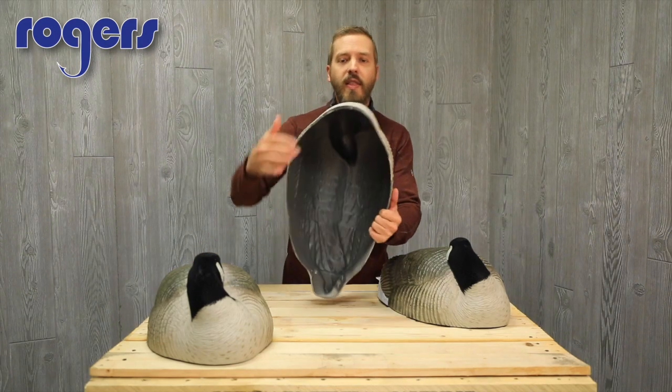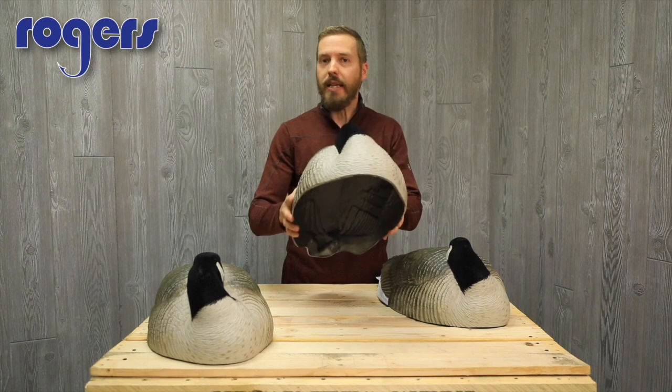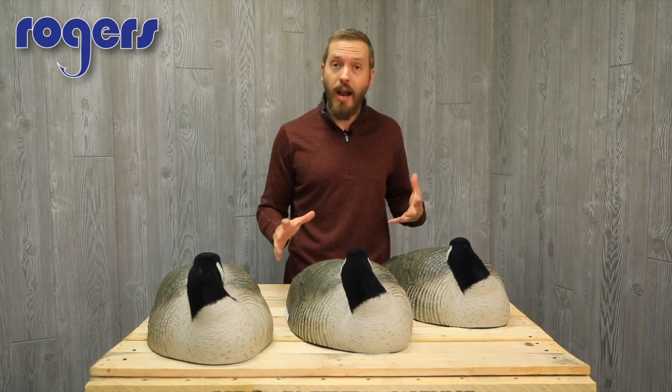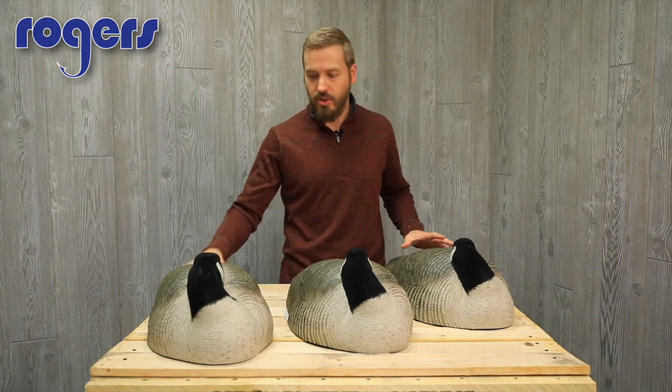They've got a nice thick plastic to them, so they're not really lightweight but they're not heavy either — kind of that happy medium. So they sit low to the ground, they're not going to blow around on you, and they should sit on the ice just fine.